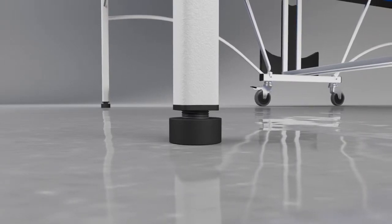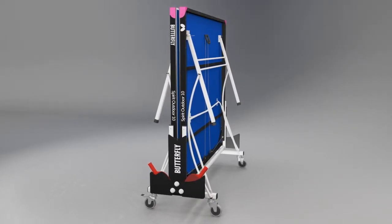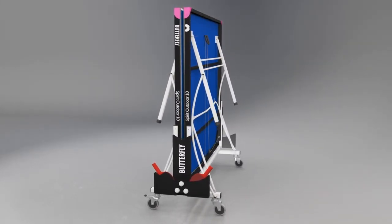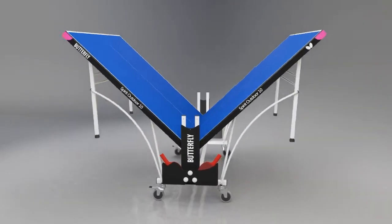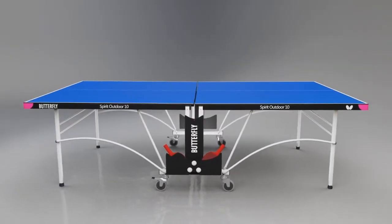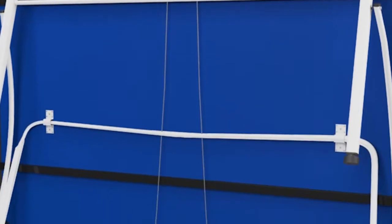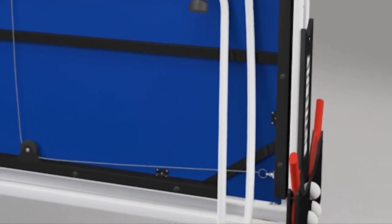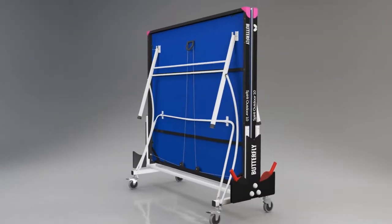A perfectly level playing surface is guaranteed with height adjusters on each of the four legs. The Butterfly Spirit Rollaway is the simplest fold-and-wheel-away system for moving the table from the storage location into the playing position and back again. Just roll the table out, release the safety locks, and lower each harp into position. A double locking system which operates automatically prevents the table from opening or closing accidentally.